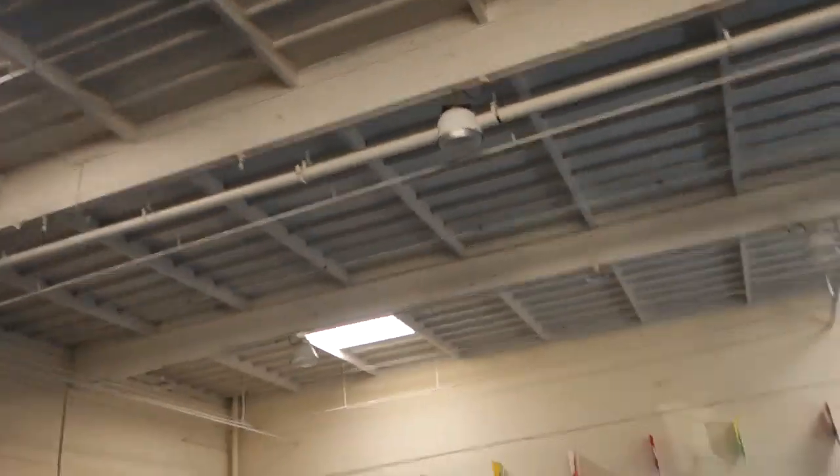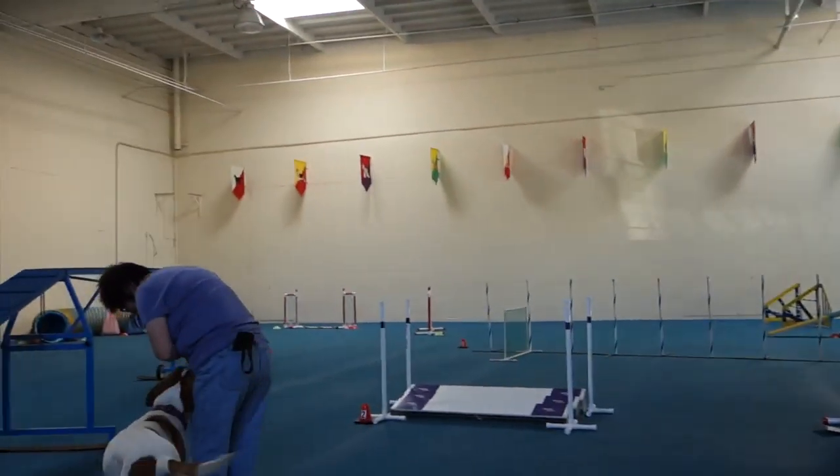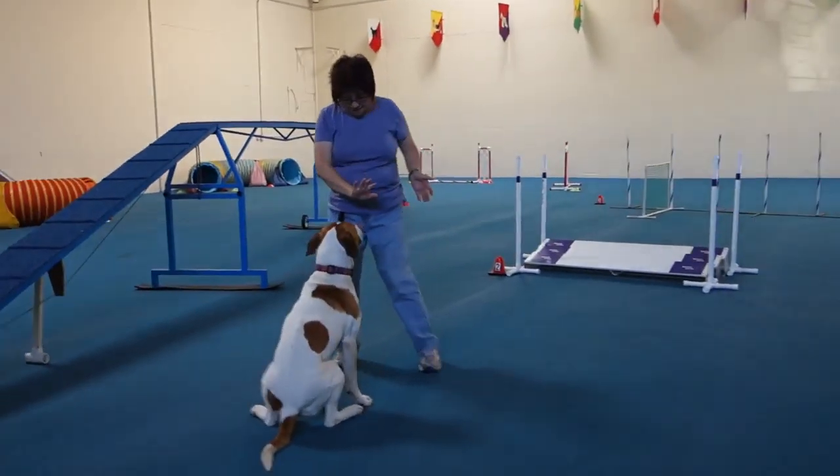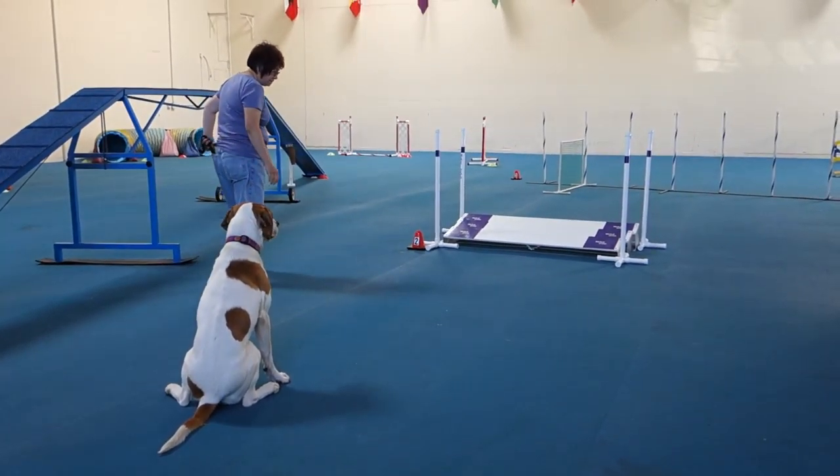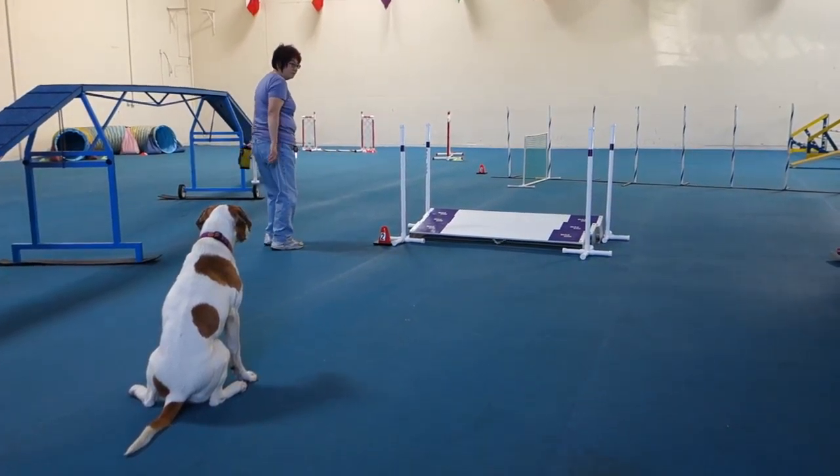And you're going to reward the broad jump. Be prepared to throw your toy — just have it in your hand.